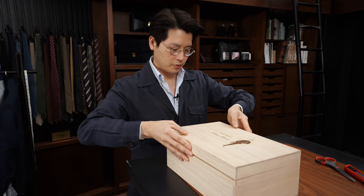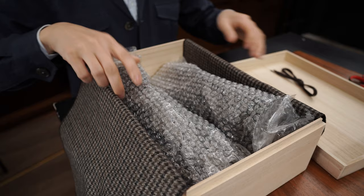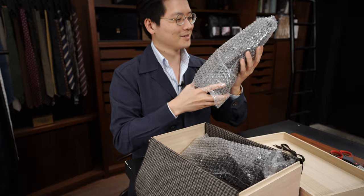Opening up that beautiful Fukuda box. A pair of extra laces. Nicely packed so this thing doesn't get damaged. Oh, I'm excited.